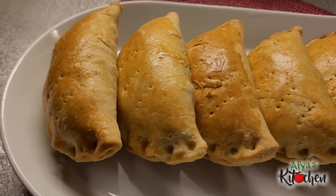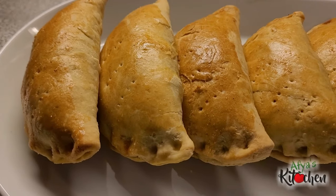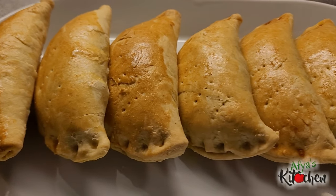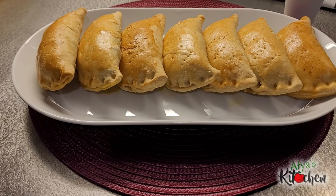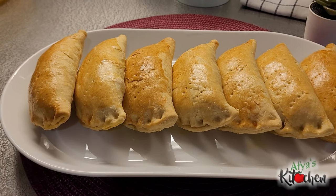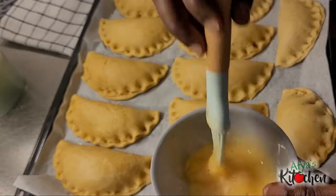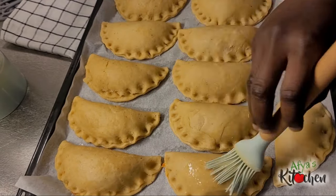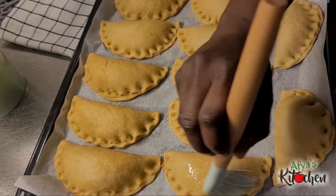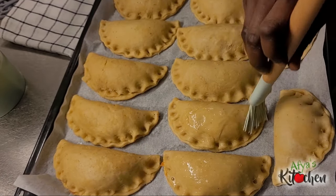Hello everyone, welcome back once again to a fierce kitchen where friends and family cook. I believe the grace of God is keeping us and we are all doing well. For very simple recipes, be sure to subscribe because you'll find all of them here. Today I'm sharing with you how to make your own pie at home, and our choice of protein would be corned beef. Let's get right into the video.